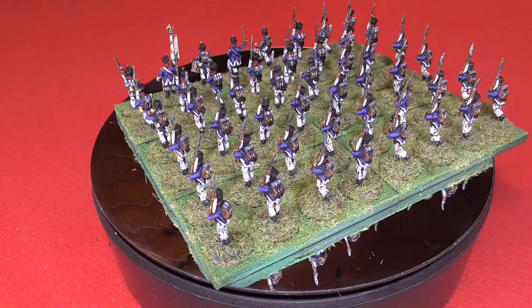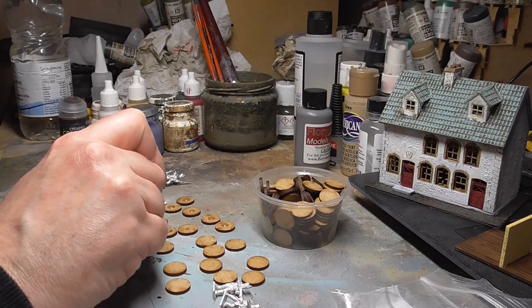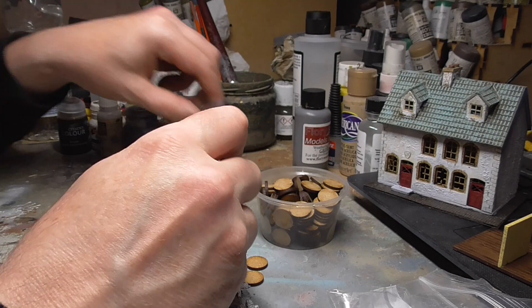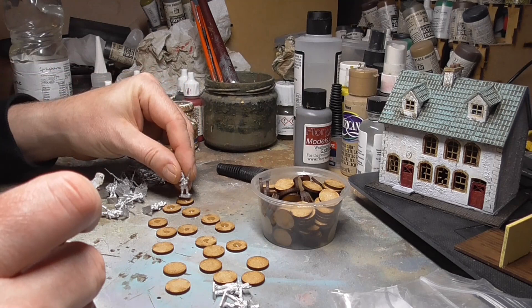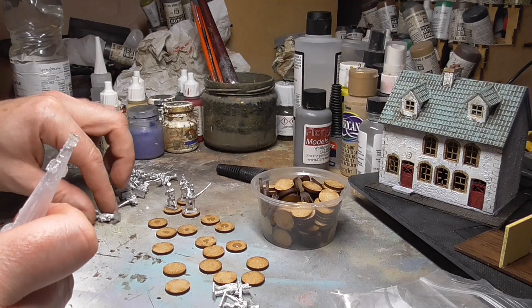The first step is to base them. I'm basing these for Sharp Practice so they're on individual bases — 15mm diameter MDF bases, 2mm thick. Some people use pennies, but at 19mm a penny is just slightly too big for a 15mm figure. I do put them in sabot bases when using them on the tabletop, which is why I use round bases — so I can remove individual figures for casualties.